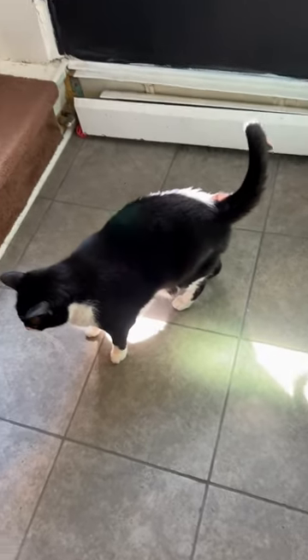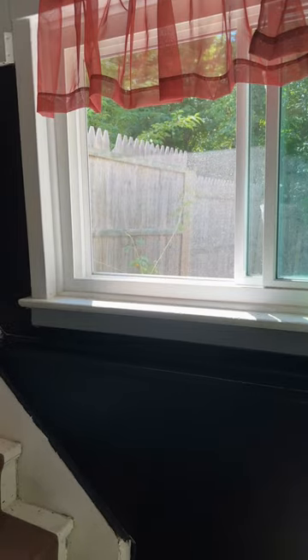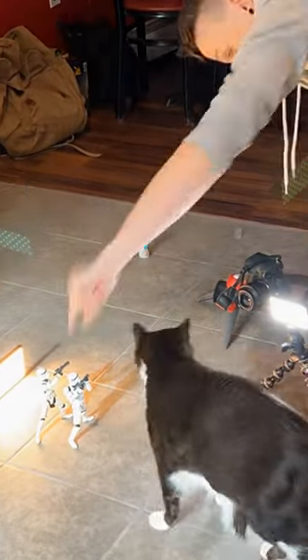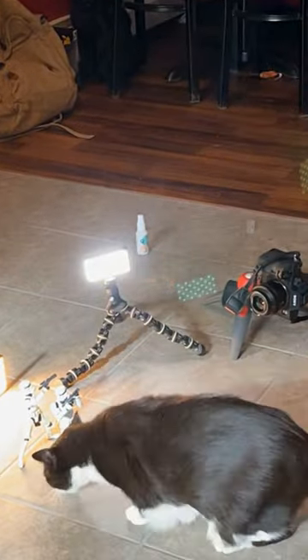Animals are always in motion, so it was important for me to set up my scene where I had plenty of natural sunlight coming through the window so I could turn my shutter speed up as high as I could. I just spent the next hour or so trying to get my cats to interact with the figures as best as I could, taking hundreds of photos in the process with my remote shutter.